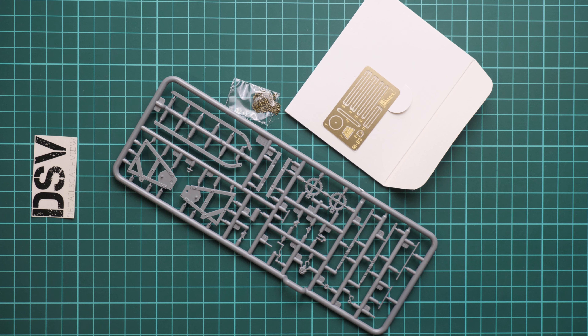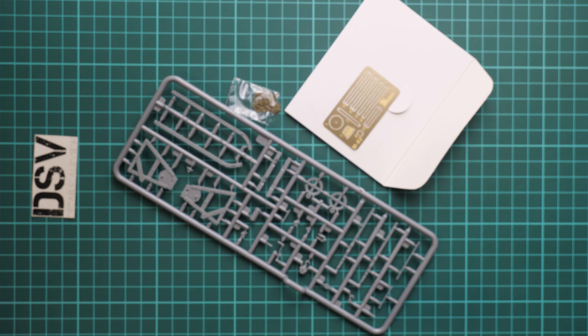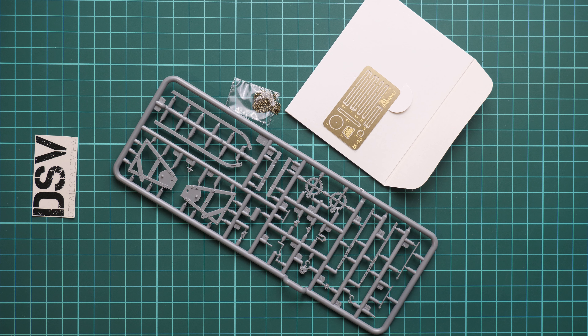Overall, we get a decent kit in 1/35 scale. It will be handy for modelers who like to build some scratch builds — in 1/35 scale it will be a perfect choice. I will be happy to hear your opinion about this kit in the comment section below. If you like this video, don't forget to press the like button because it helps us greatly. I will see you in the next video review as usual — thank you for joining and bye!